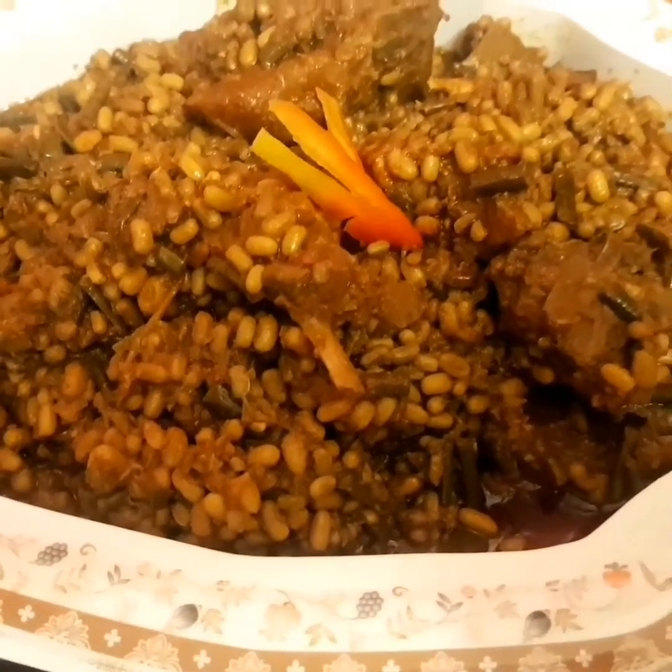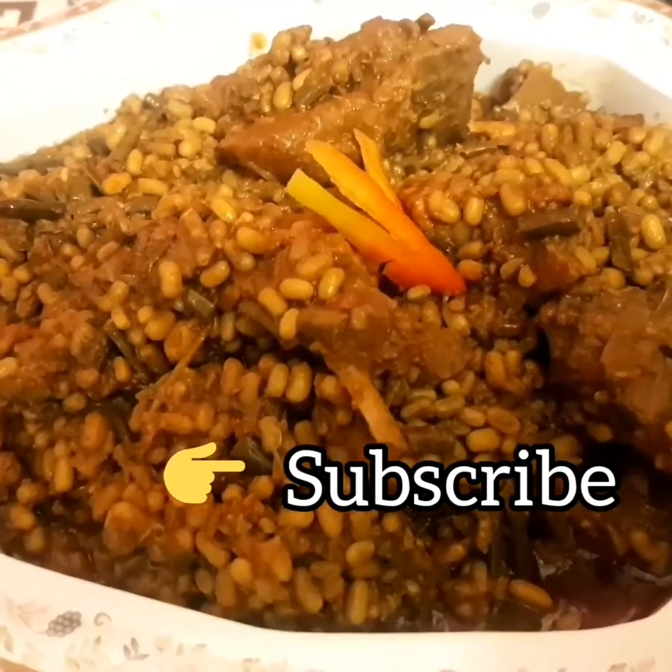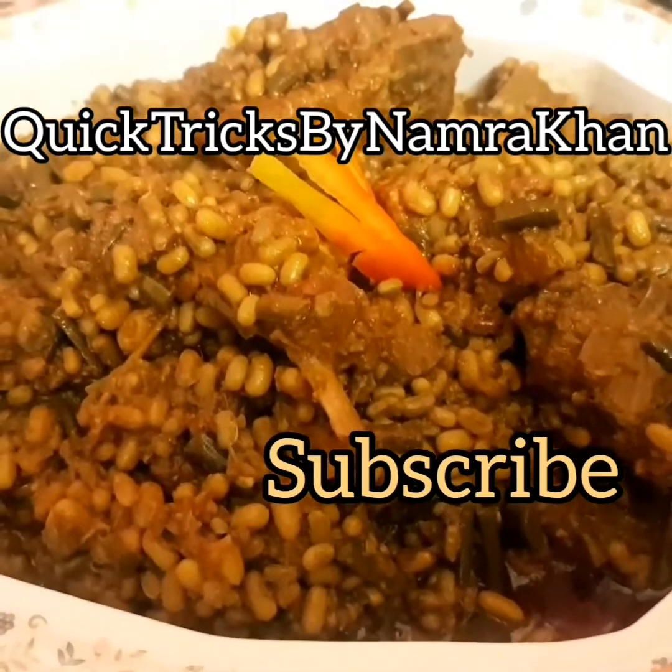It's ready to serve guys. I hope you liked today's recipe. Have a nice day. Do not forget to subscribe, like, and hit the bell icon button. Take care.